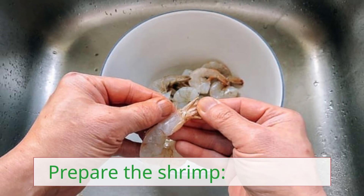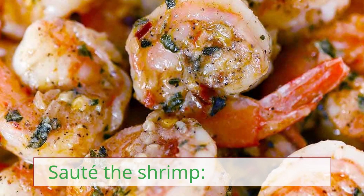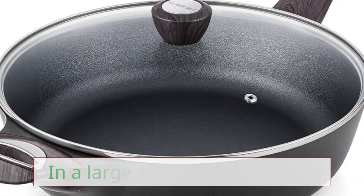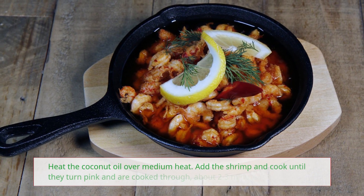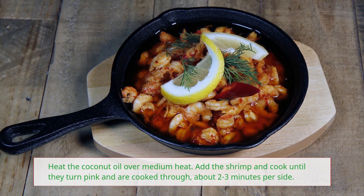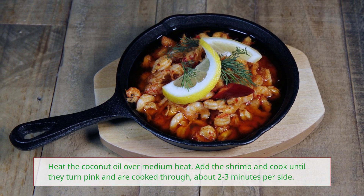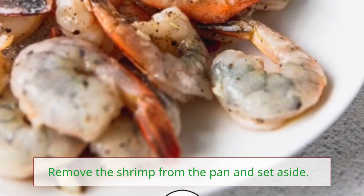Prepare the shrimp by rinsing them under cold water. In a large skillet or pan, heat the coconut oil over medium heat. Add the shrimp and cook until they turn pink and are cooked through, about 2-3 minutes per side. Remove the shrimp from the pan and set aside.